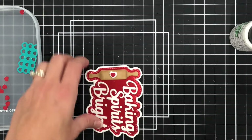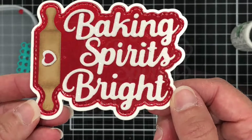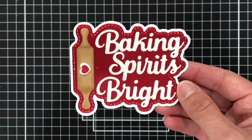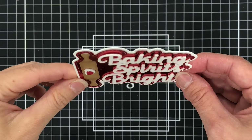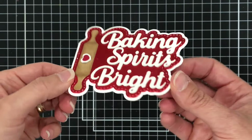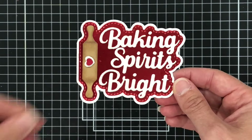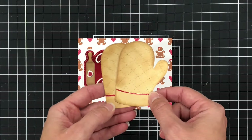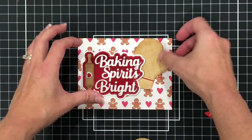I think that's so cute. Look how cute that word die is — it has all that stitching and the rolling pin, and with all that dimension it just looks so stunning. I am going to add this to another card and I'm going to include the Oven Mitts.